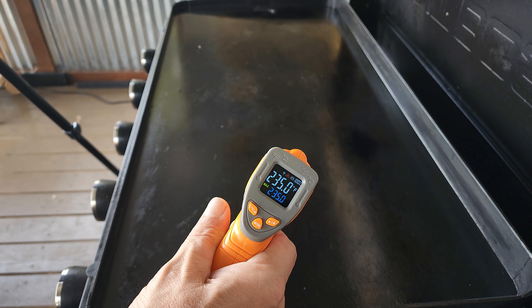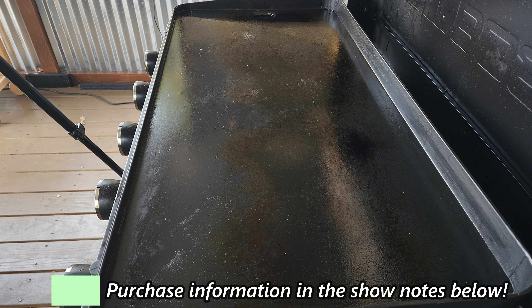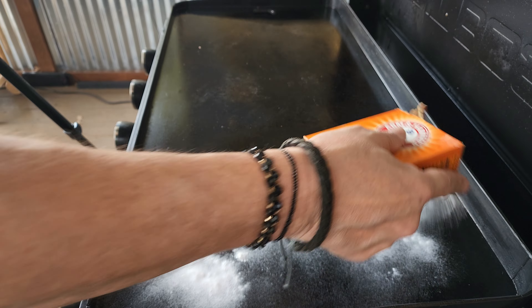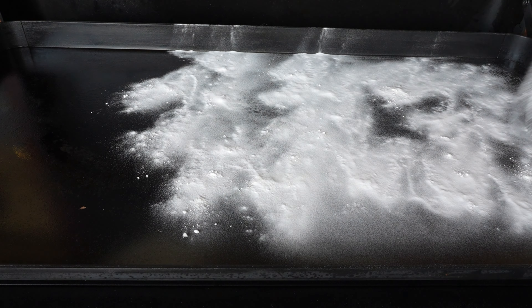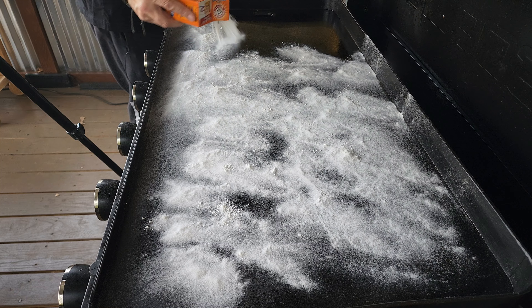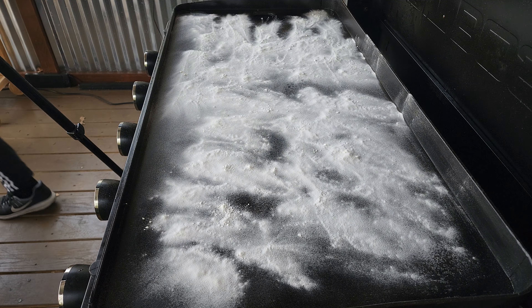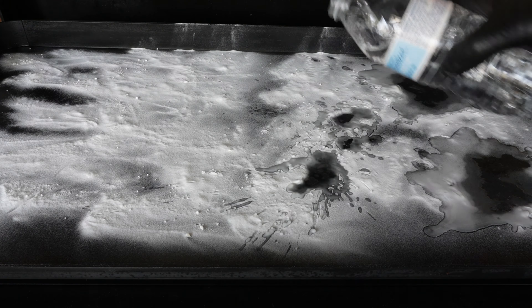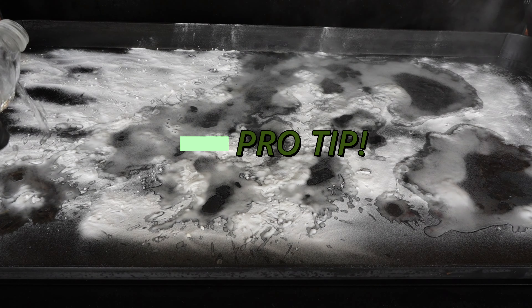First up, you've got to have one of these laser thermometers because you need to know what your surface temp is before you use your griddle. Purchase information is in the show notes down below if you don't have one. You want to get that griddle top to about 250°F — just a little bit warm — and then sprinkle some baking soda down. At that point you're going to hit it with some water.